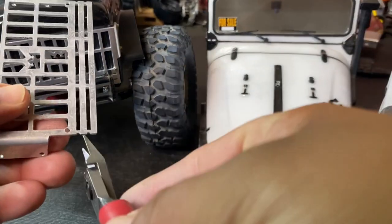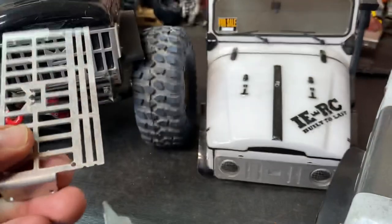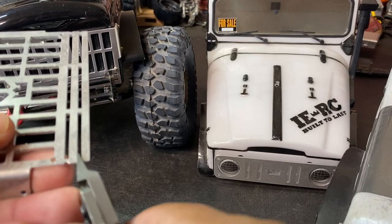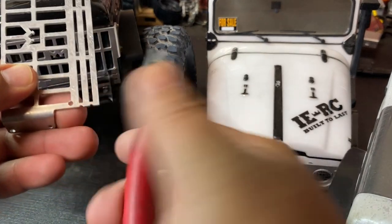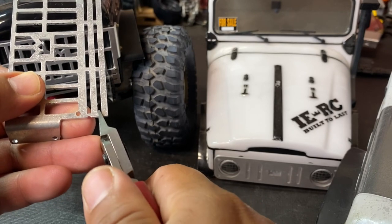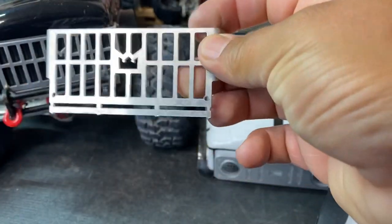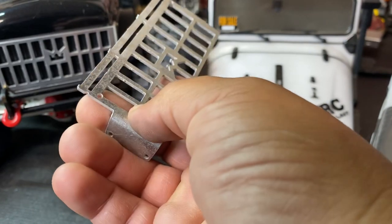You can see right there — this piece right here would be if you run it really, really short, if you trim your grill really short. This is aluminum guys, so it's really easy to clip — you just clip it. There we go, that part is done.